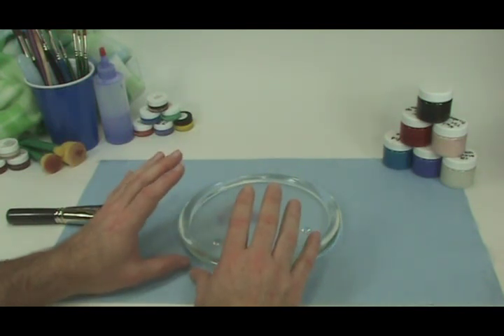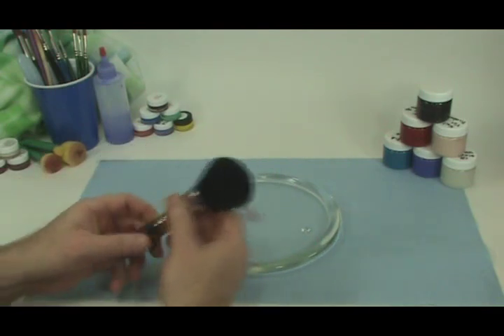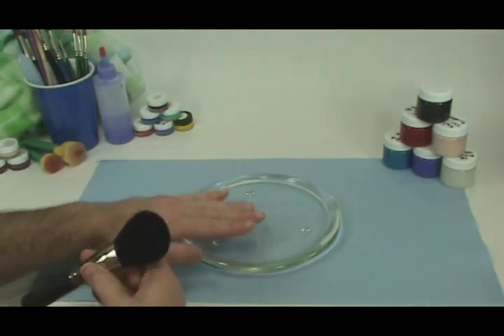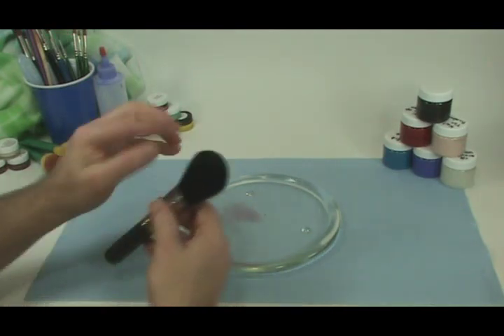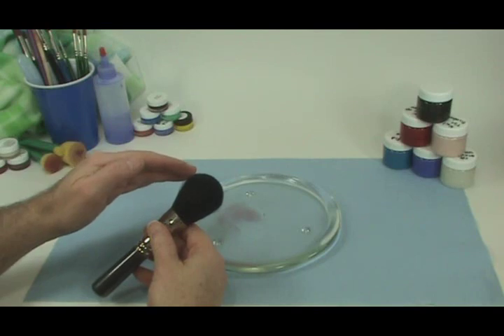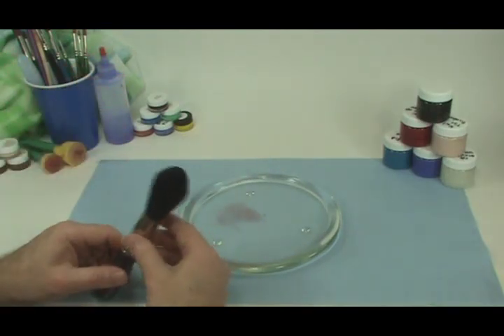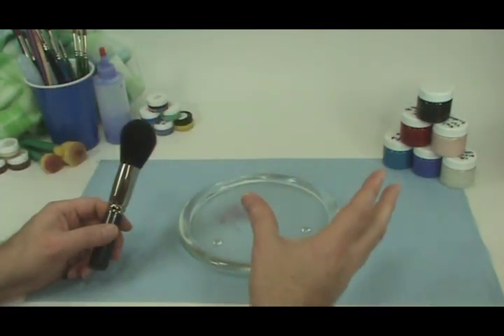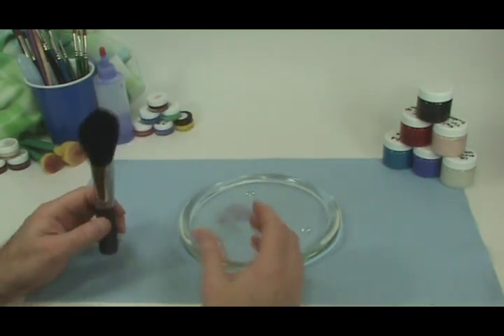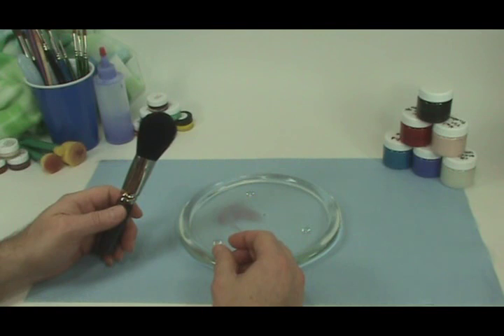Often times people get way too much paint on their brush, and we don't want that. We want just the right amount. So if it's a very thin, transparent layer on the palette, and we transfer it so that we have a very thin, transparent layer on the brush, then the doll is going to have a beautifully transparent, thin layer of baby blush on the doll's head.